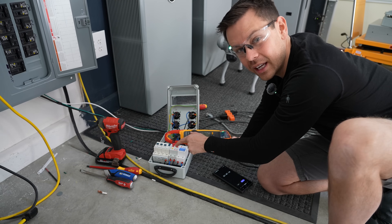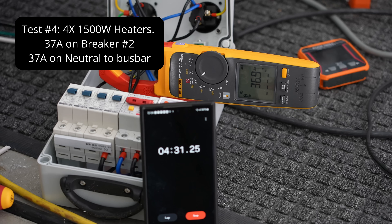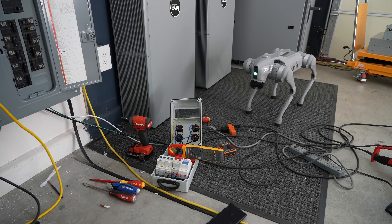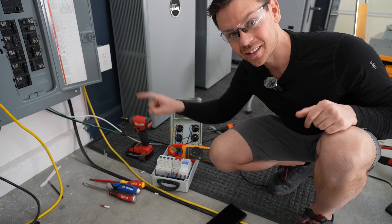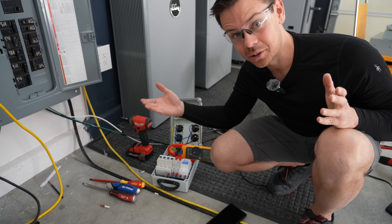Let's try it with three heaters and see if that will trip it. This is not how they're supposed to work. We're going to end this test. Are you concerned, Fluffy? Yeah, I would be too. That is scary.